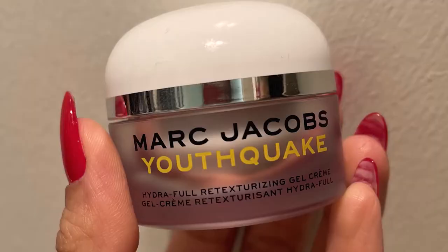Moving forward to the moisturizer — you can use any moisturizer according to your skin type. I'm using Marc Jacobs Youth Cake. I don't use this on a day-to-day basis but sometimes I love using this moisturizer. It has a little thick consistency but it's super good for people who have dry skin.